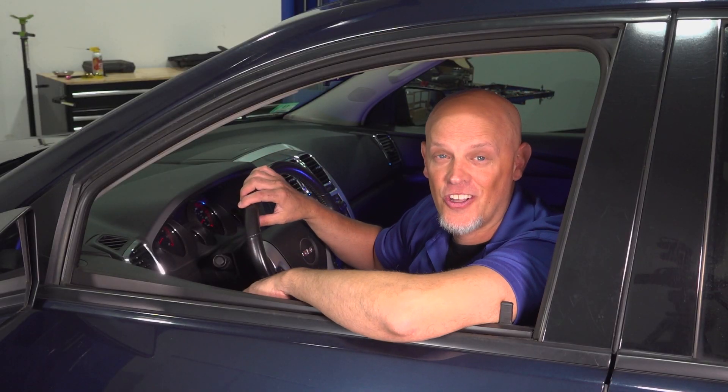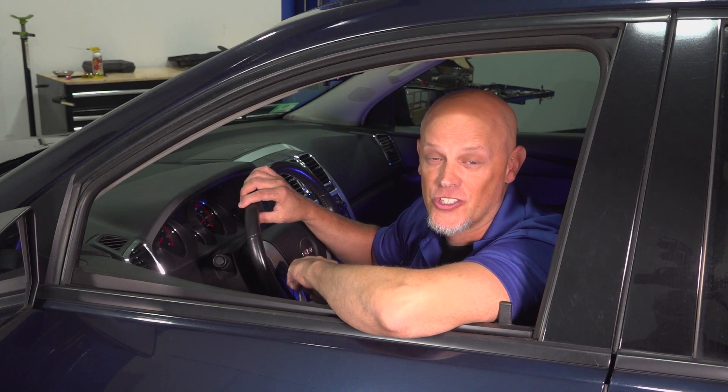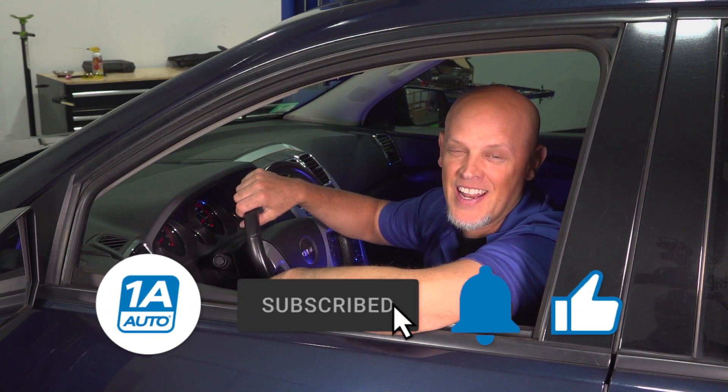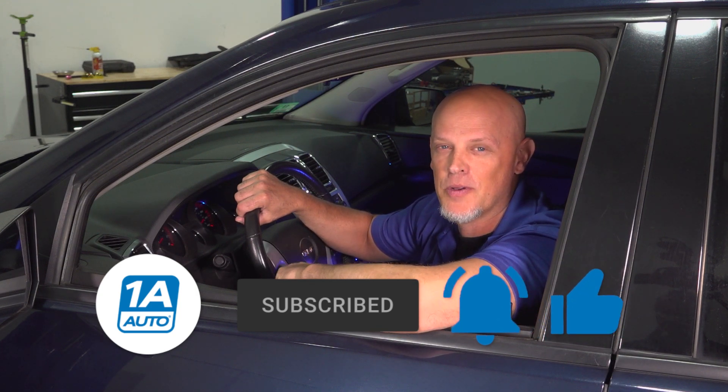After you're done installing the air conditioning parts you got from 1aauto.com, you want to have the vehicle professionally recharged. Make sure the AC system works great — and it's working great now. If you enjoyed the video and it helped you out, make sure you subscribe to our channel and ring the bell to turn on all notifications so you don't miss any of our videos.